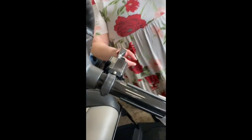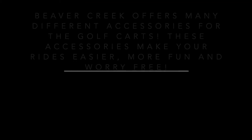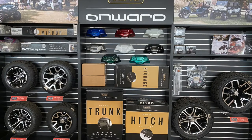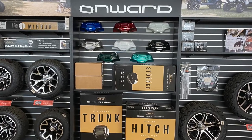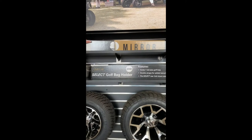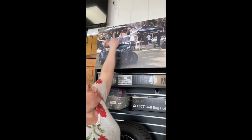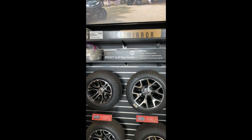We have turn signals on your steering column here and a horn that works. This is the 5-panel mirror that fits on the Club Car Onward — it goes across the middle of the top of the A-frame of the cart so that you can have a good rear-view mirror.